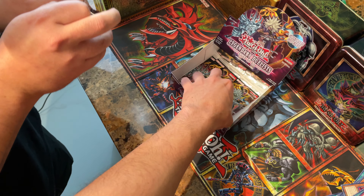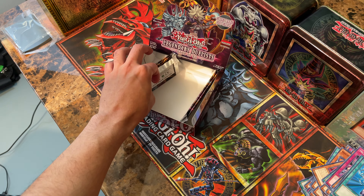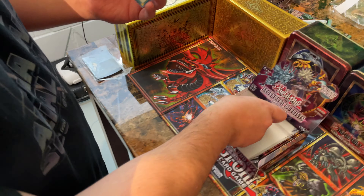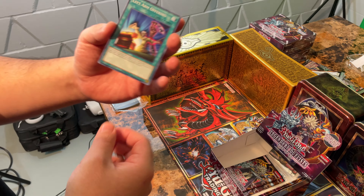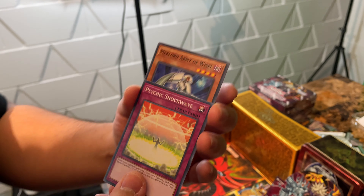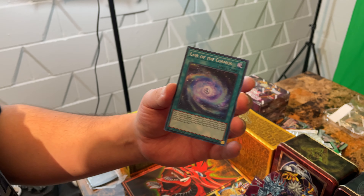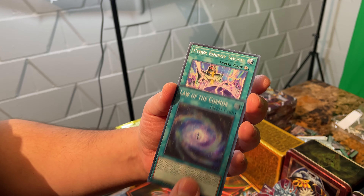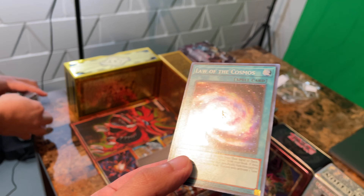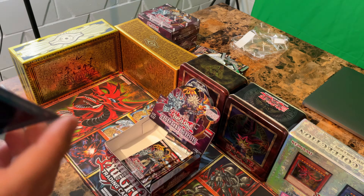I still have hope — two on the right, two on the left. This is our fifth to last pack. Left Arm Offering, Psychic Shock Wave, Mechlord Army of Weisel. Hey, that's another one — Law of Cosmos, Super Rare! And a Cyber Energy Shock. That's Esparobo there in the middle, just kind of flipping around.